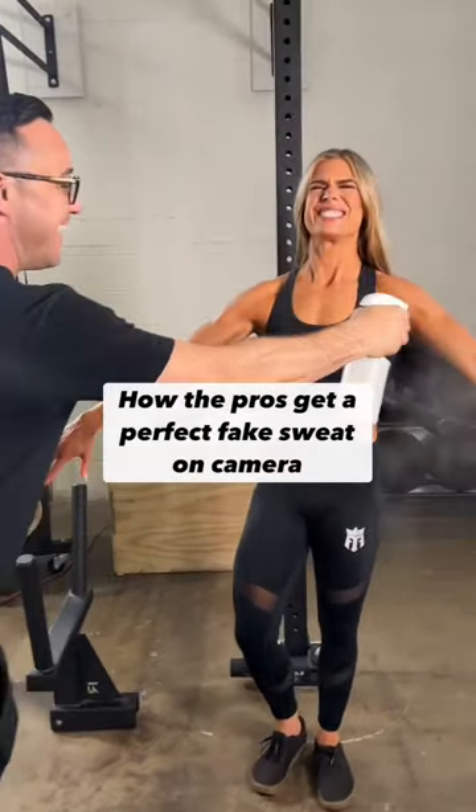How the pros get a perfect fake sweat on camera. This is my holy grail product for getting that kind of glistening, sweaty look when you are on a photo shoot.